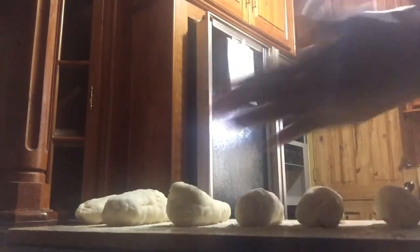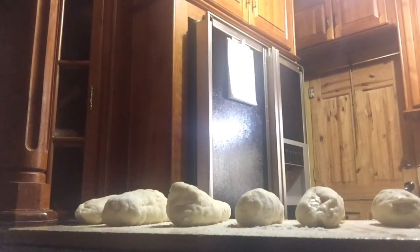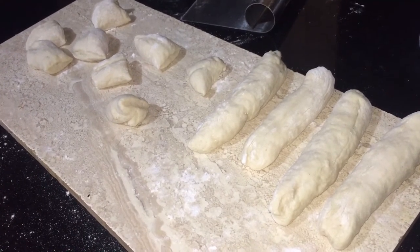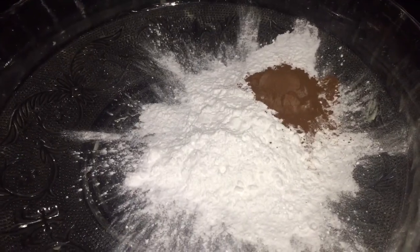Once everything is rolled out, I divided the dough — four pieces for bite-size pieces and the other four for sticks.